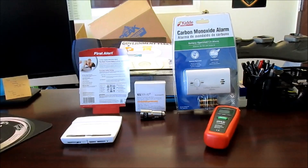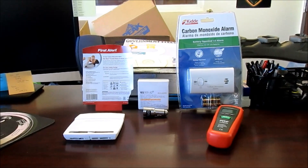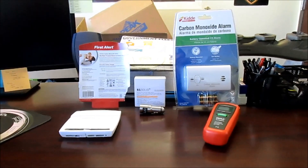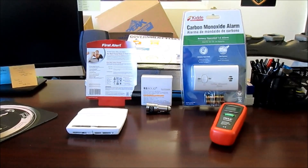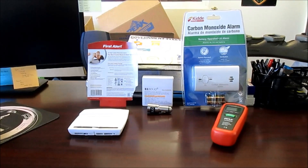We are doing something a little bit different — we are going to be testing a few products. Essentially we are going to put in carbon monoxide detectors, and I have two here that I wanted to show on how we made that decision.